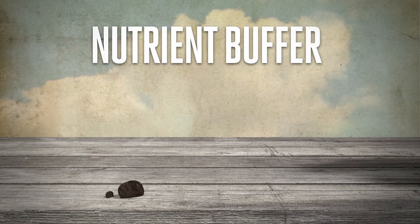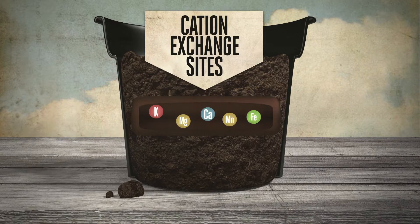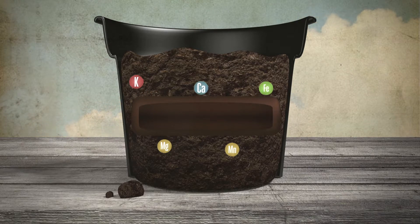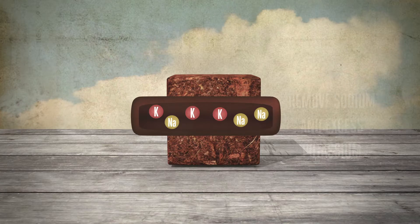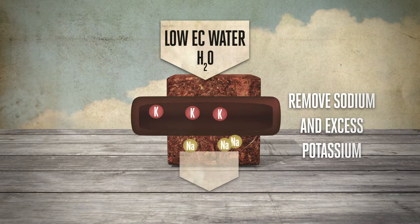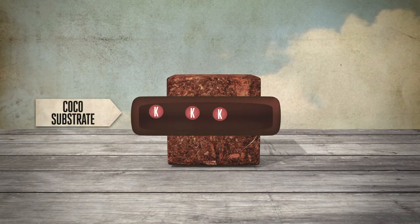Then we have the nutrient buffer. Substrates containing peat or mineral soil combine nutrients to the fibres or particles using charged sites, known as cation exchange sites. The nutrients will later be released into the solution around the fibres in the soil. This mechanism is called slow release or equilibrium, and all elements can be made available for the plant in a specific ratio. Cocoa has similar spaces between its fibres, but these are already filled with potassium and sodium. This sodium and excess potassium needs to be removed by washing the cocoa thoroughly with clean, low EC water. This treatment should be done by the supplier making cocoa substrates from cocoa fibres.